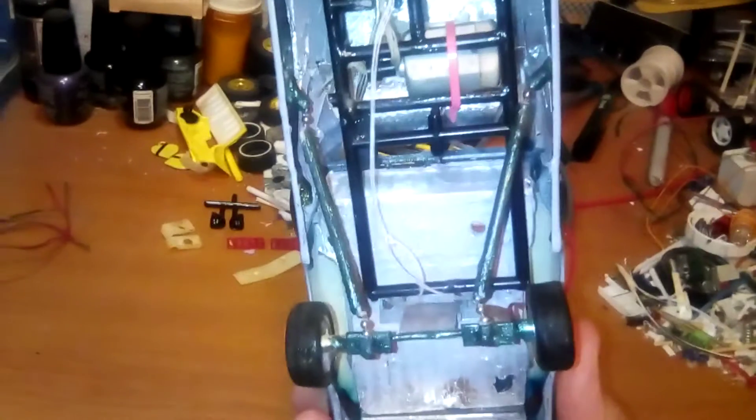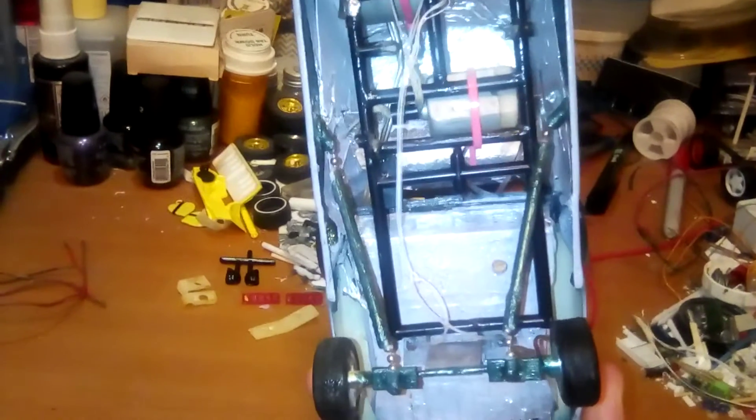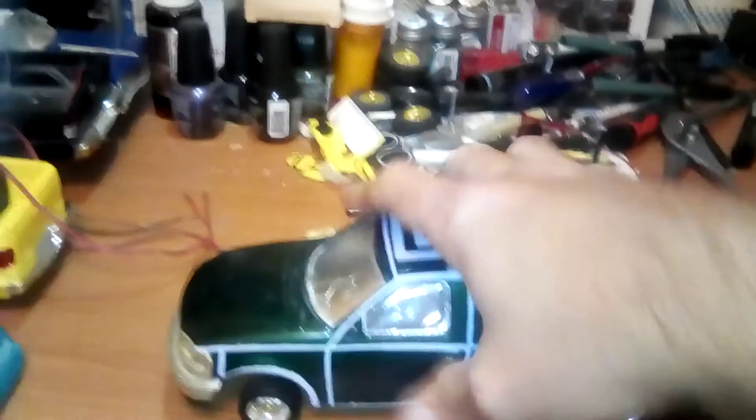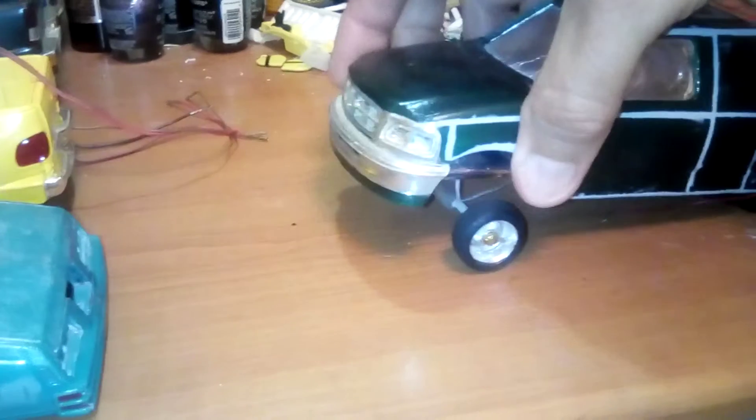It's got some trailing arms on it I put, with the little ball joints there. It's got a custom frame — half or quarter custom frame with some motors under it. It's an old school truck, it's a Ford, just like the yellow one. It's the old Ford.